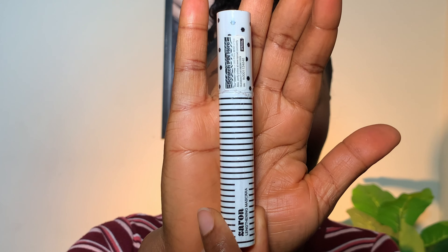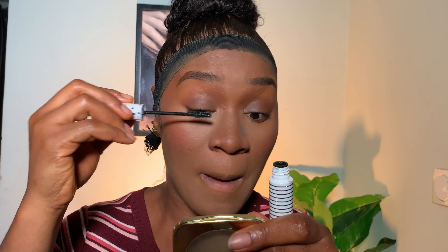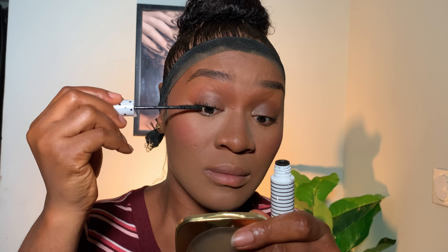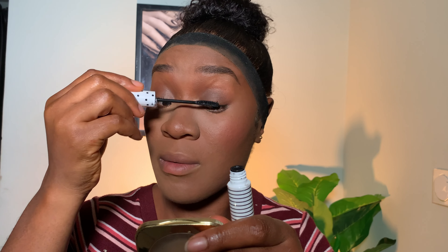I'm not using false lashes today, so I'm going in with this Zaron mascara to add volume to my lashes. This mascara is a must-have — I love it so much because it gives me the volume I want, and I'm good to go.